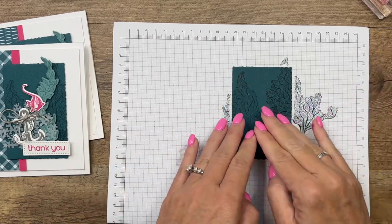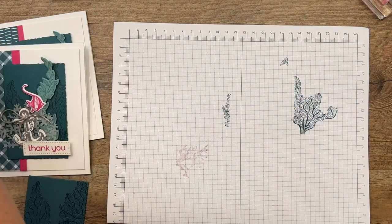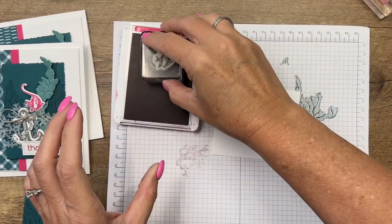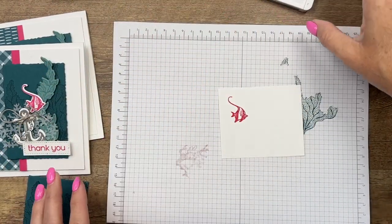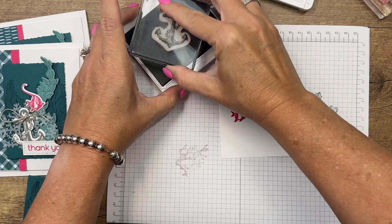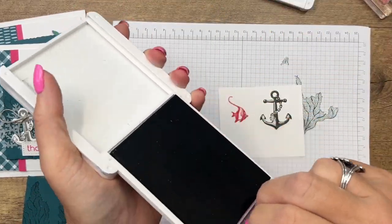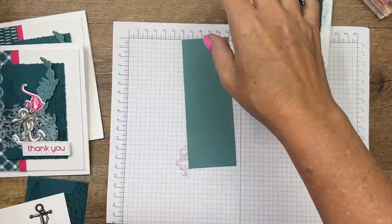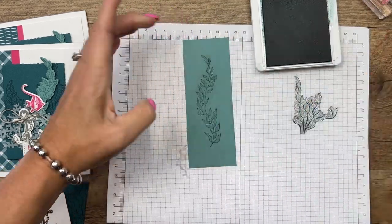Right now it looks not so good, but we're going to cover up most of that and it'll just be in the background. We're also going to stamp this beautiful angelfish in one of my favorite colors, Melon Mambo, and the anchor in one of my newest favorite colors, Pebbled Path — this is one of our in-colors — on Basic White. And then we're going to stamp this tall and skinny seagrass piece in Lost Lagoon on Lost Lagoon cardstock.